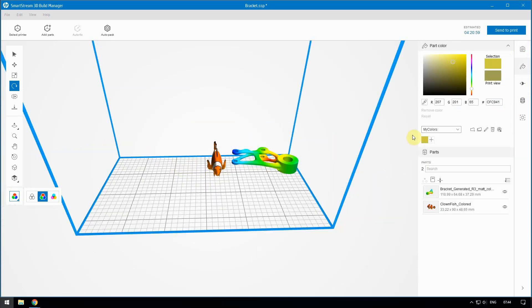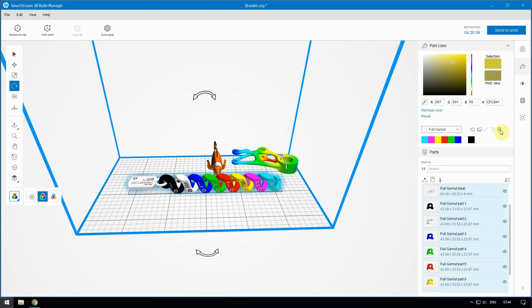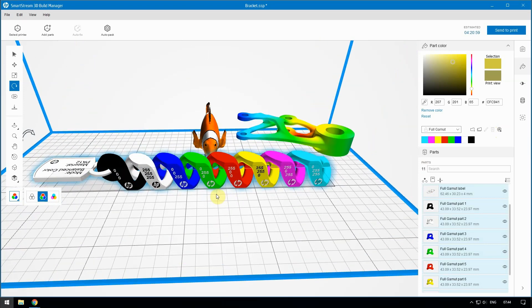Generate a color set model to view and print a color proof. Select the Full Gamut Default Color group, and then click the icon to generate a color set model. A chain appears in the Build Chamber with different reference colors on each link — black, white, red, green, blue, cyan, magenta, and yellow. You can print this chain and use it as a color reference object.